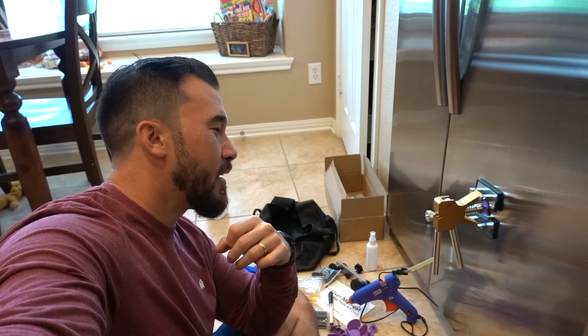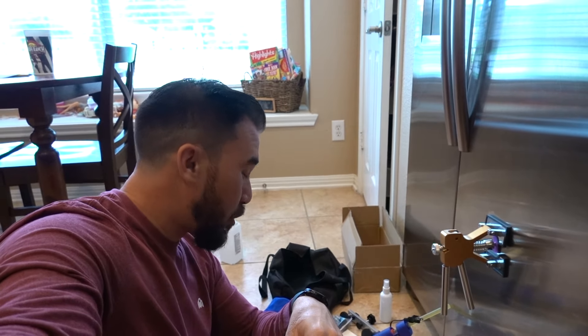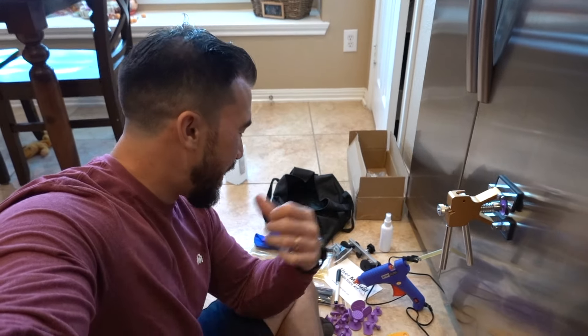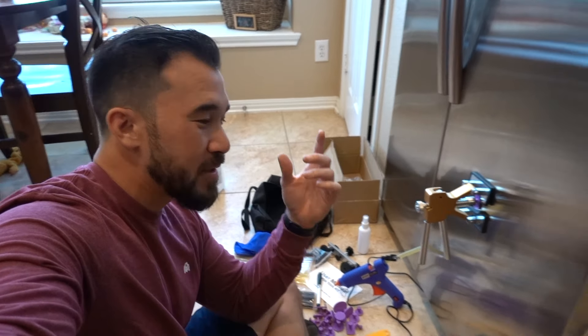What's going on guys? Today I'm practicing dent removal on my refrigerator before I go out and practice on my car. I'm looking at one of the Amazon kits, going to review it and see how well it does with the dent on my stainless steel refrigerator. This is a Samsung unit — if that makes a difference with different grades of stainless, I'm not sure.